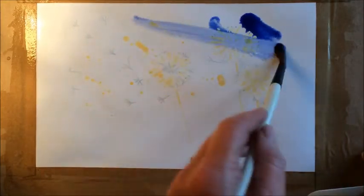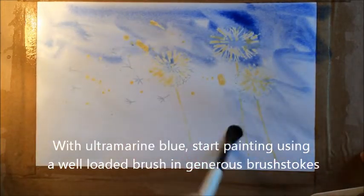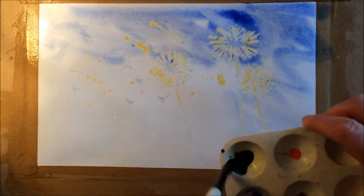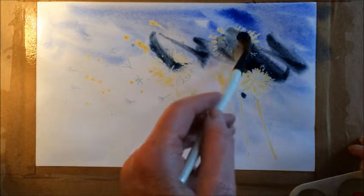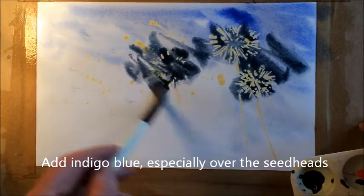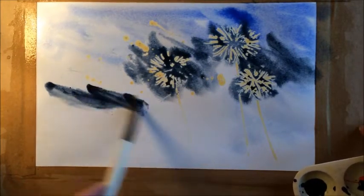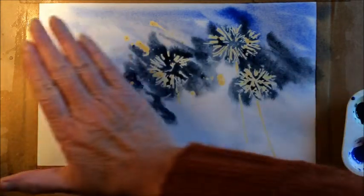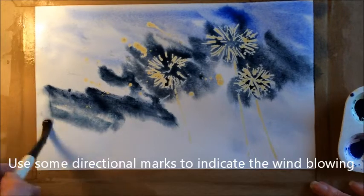Starting off with this lovely rich blue — just feed it in. I'm now going to add a bit of indigo to that; mix it up with a reasonable amount of water and just pop a bit of that in. I'm going to put quite a bit over the top of where these seed heads are, because when the masking fluid comes off it'll be a nice contrast. I'm going to leave a little bit of whitish paper in this area to indicate there's a wind blowing, blowing these seedlets off the flowers or seed heads.